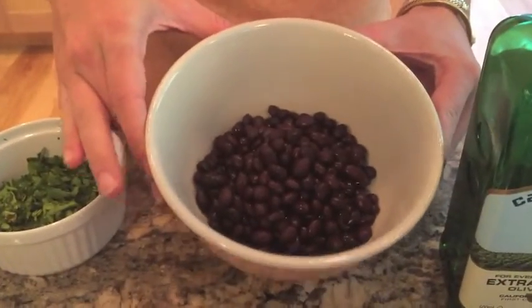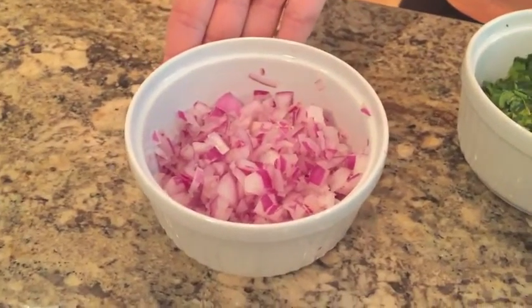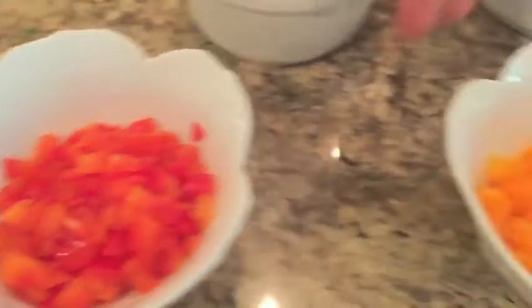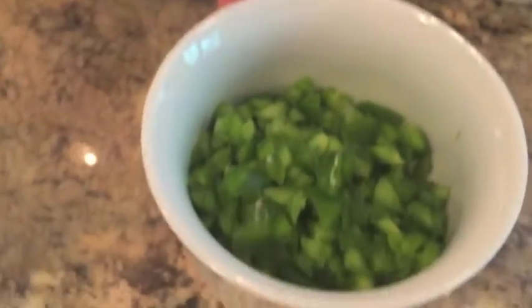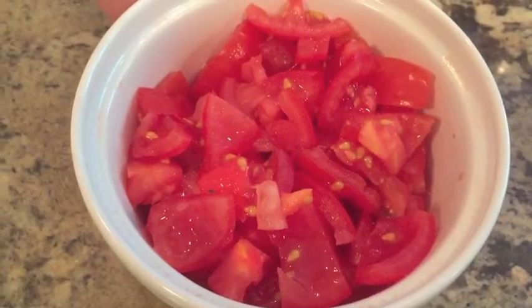But in this recipe, we use one 15-ounce can of black beans, rinsed and drained, one-fourth a cup of chopped parsley, one-fourth a cup of chopped red onion, one-fourth a cup of chopped red bell pepper, one-fourth a cup of chopped orange bell pepper, and one-fourth a cup of chopped green bell pepper. And lastly, we have one-half a cup of chopped tomatoes.